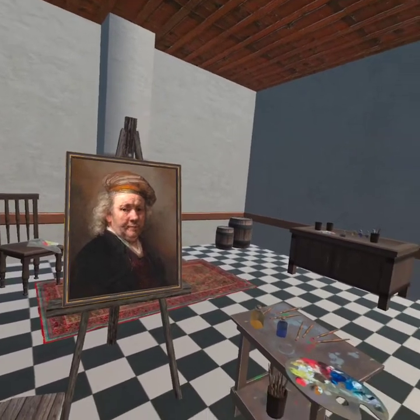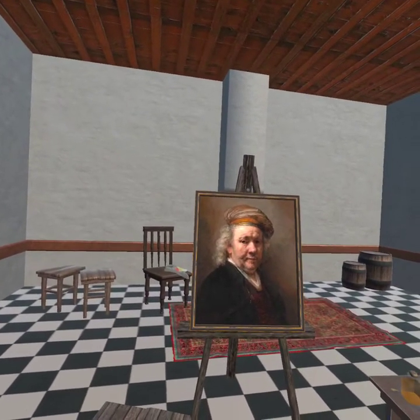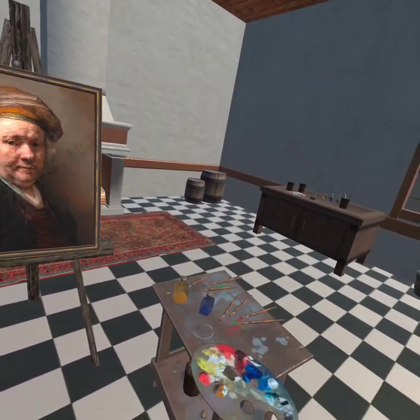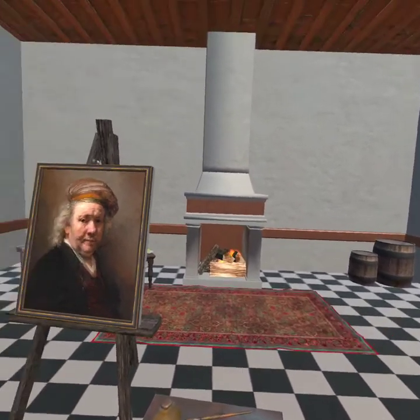Who's there? Seems you like my studio very much. Do you want to paint with me? Turn to the workbench and pick the paintbrush. It would be a pleasure to see your artwork in my studio. Ready?